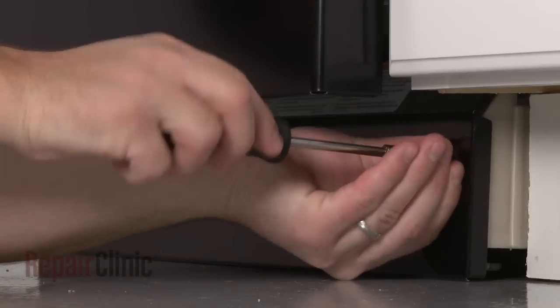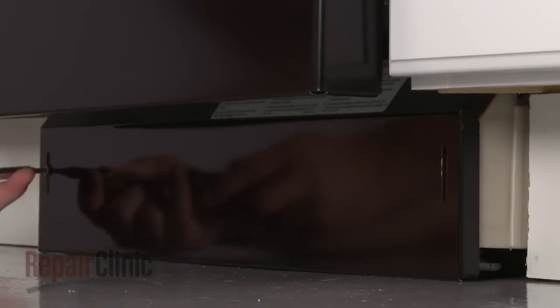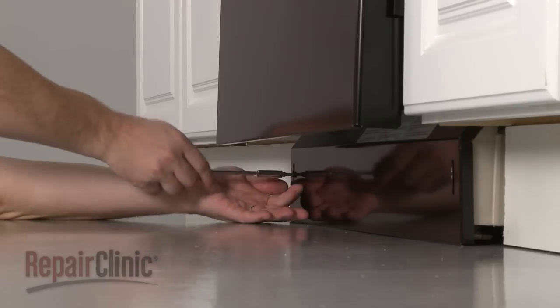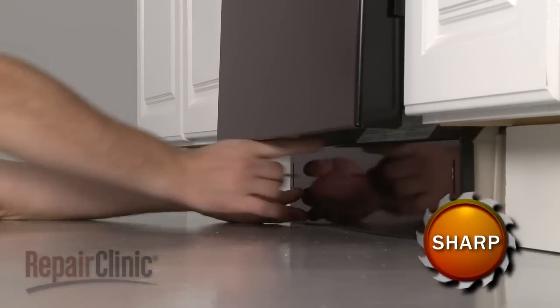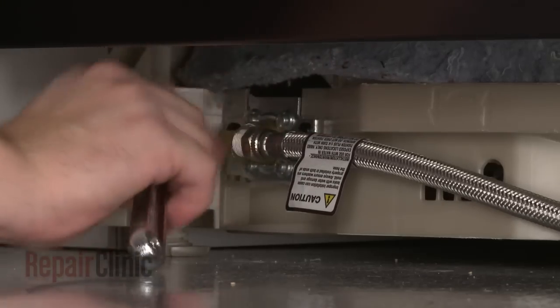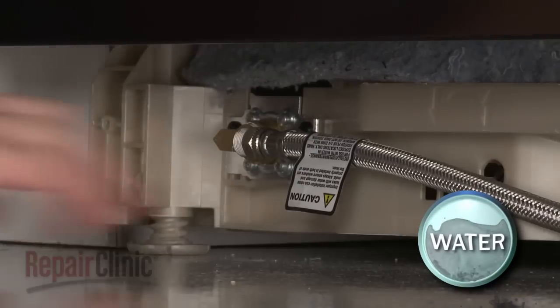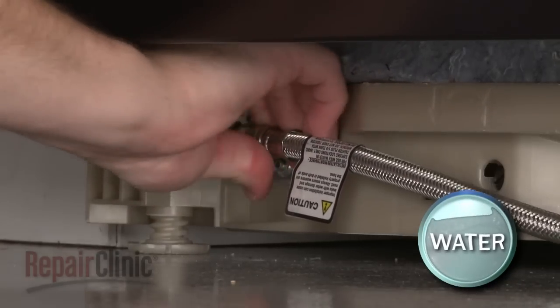Next, remove the screws to release the lower access panel and set the panel aside. Disconnect the water supply line from the inlet valve. Be prepared for some water to spill out.